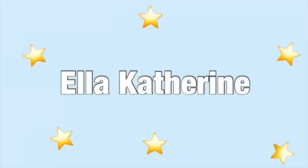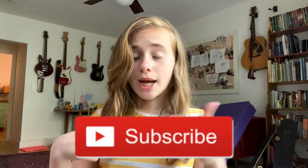Hey guys, it's Ella, welcome back to my channel. In today's video we are going to be giving my snake cages a makeover. I'm not in my room where my snake cages are because the lighting is better out here for the intro. Make sure to click that subscribe button down below and turn on post notifications so you guys can get notified every single time I post.